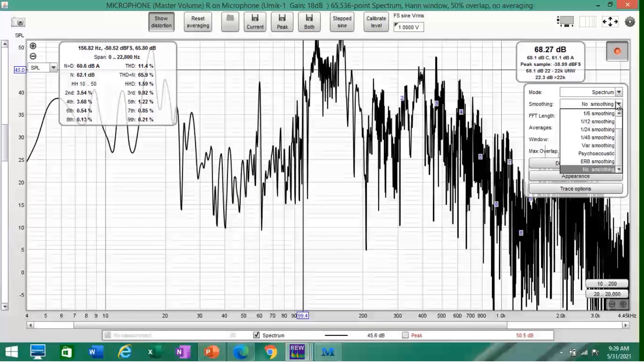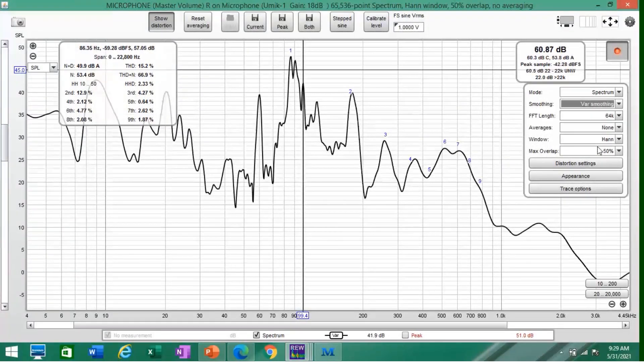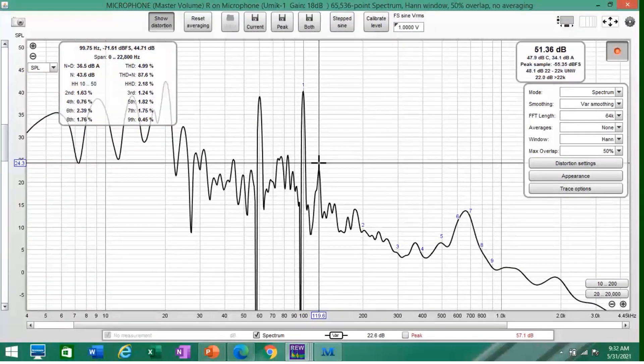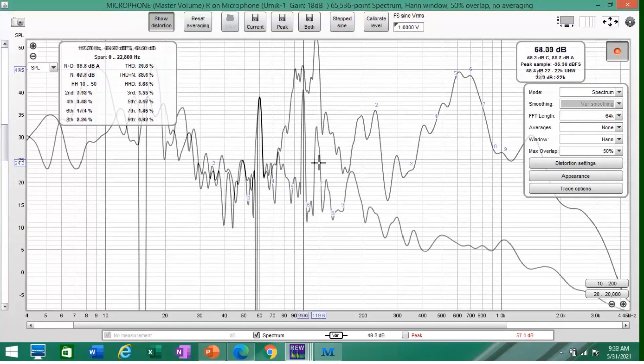I have no smoothing on this right now. I like to use variable smoothing. And you can see here there's also some noise around 120 Hertz — and there it is.